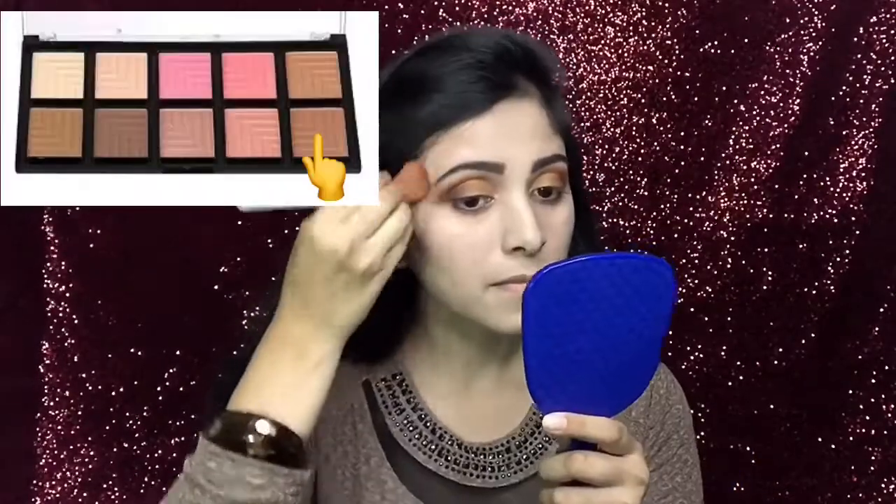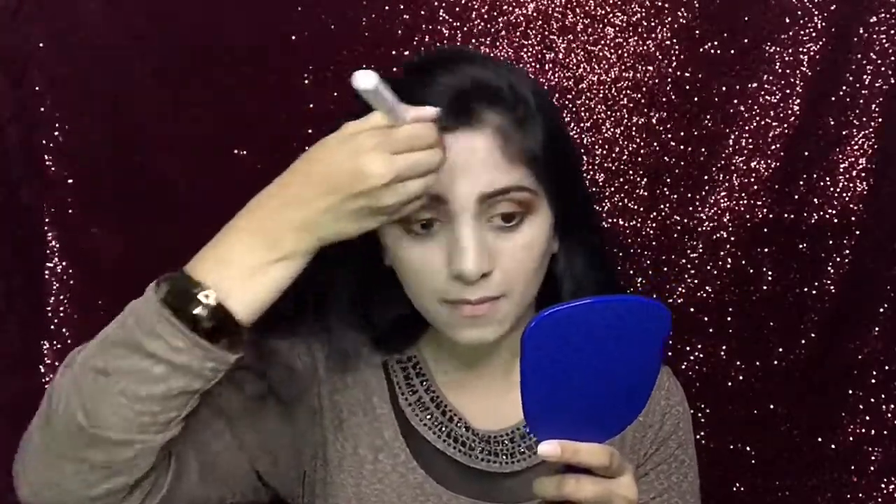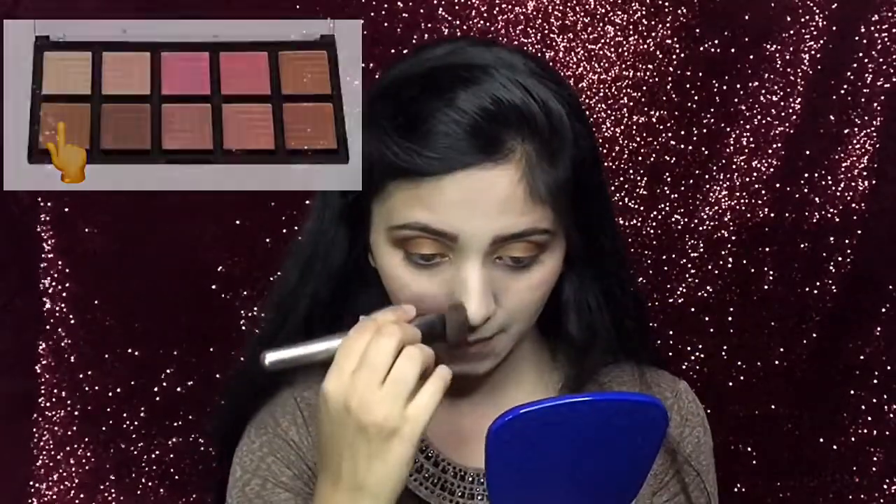Next, I will use the bronzer from the same palette using a medium texture brush. Up next, from the same palette, I will use this shade of blush. I will also try to contour my nose using that same contouring brush.